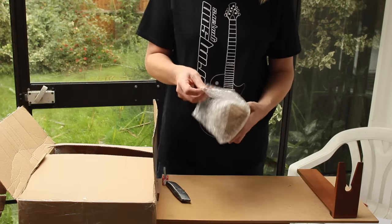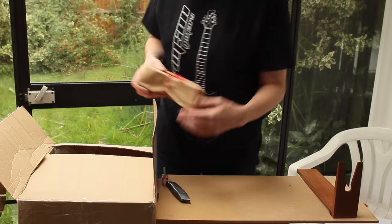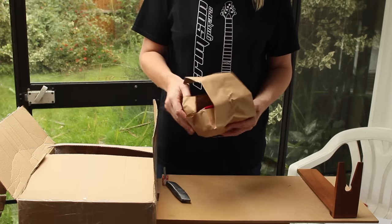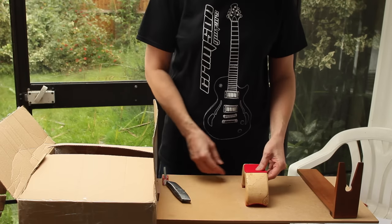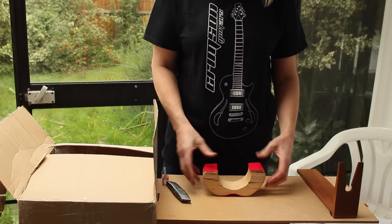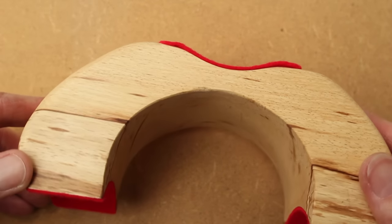I think I know what this is, and again, this is one of my extras. It's like opening Christmas presents. Finally, I have a proper neck rest for the guitar. Use it that way, or use it that way. Quite a neat little design and lovely wood.